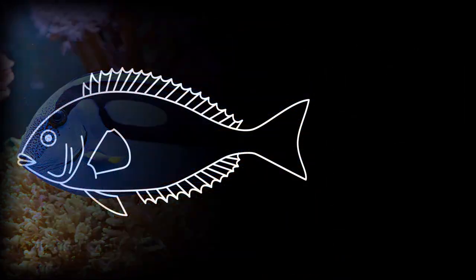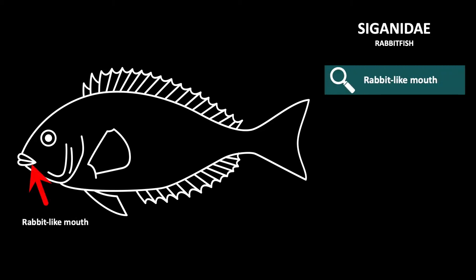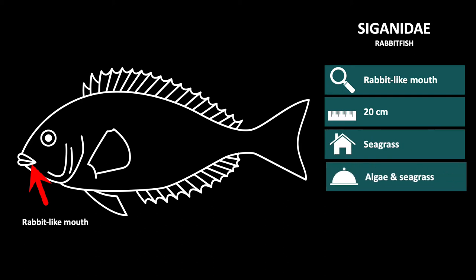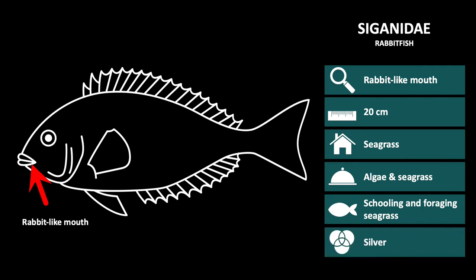The second family of the large oval fish group is the Siganidae, or rabbitfish. This family can be recognized by their small somewhat rabbit-like mouths and large dark eyes. Siganidae species are approximately 20 centimeters long and live on seagrass meadows. Their diet consists of algae and seagrass, for which they forage in schools.